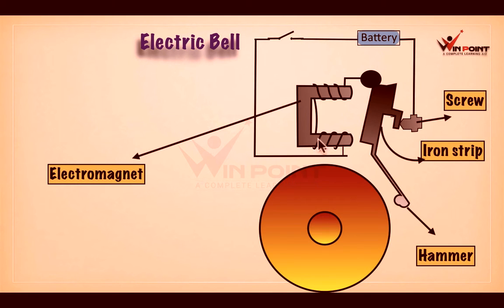The battery is connected to the electromagnet. The other end of the battery is connected to a screw system. This screw is connected to an iron strip, and this iron strip is connected to a hammer. There is also a bell.